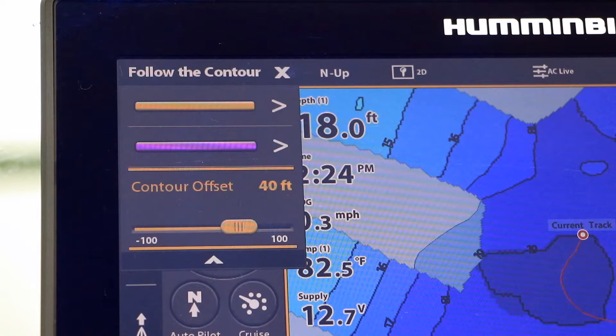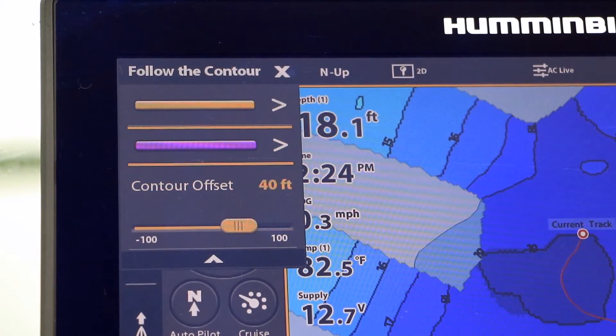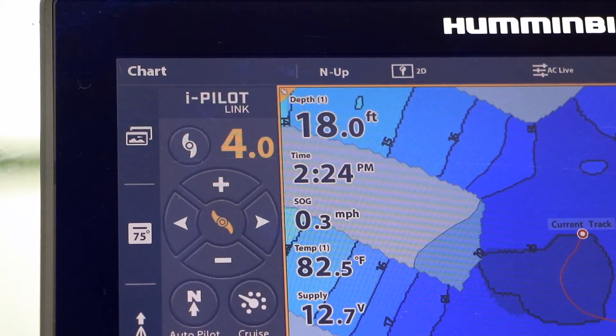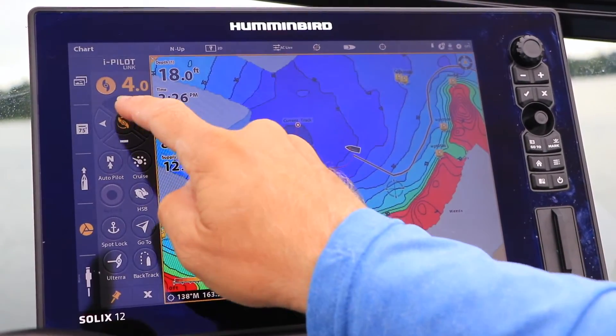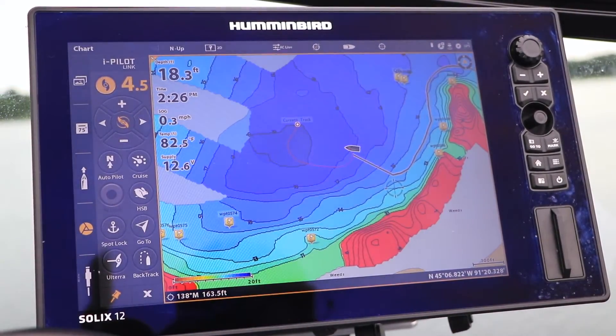Finally, I'll pick my direction of travel — purple or gold. In this case, I'll fish along that contour in the purple direction. Once I turn on my Ulterus prop and set my desired speed, I'm on my way.